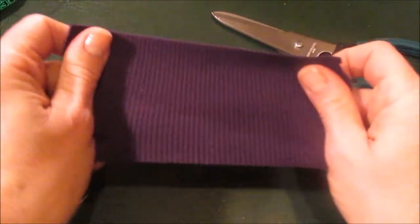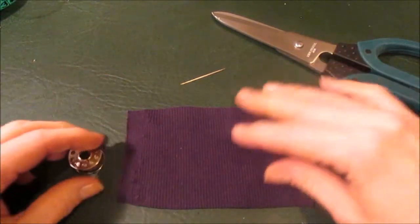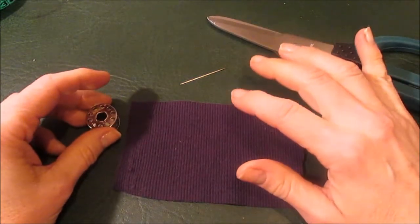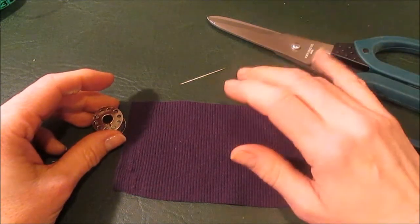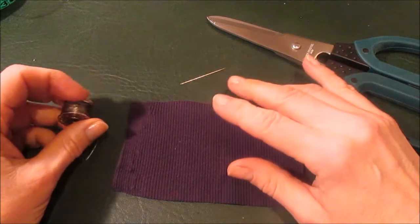You need a flexible stitch to move with the fabric, and to do that on a machine generally requires either a zigzag stitch, a chain stitch, or using a serger. There are a couple of other stitches you can do. So I tried all of them.